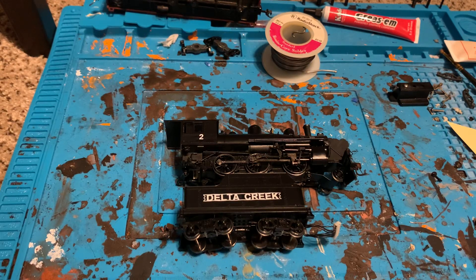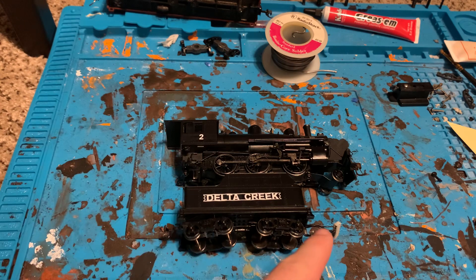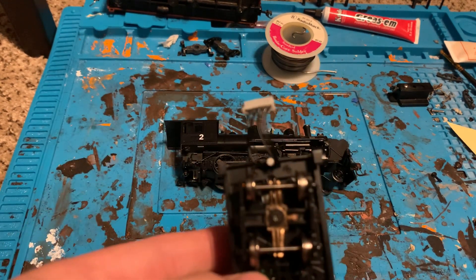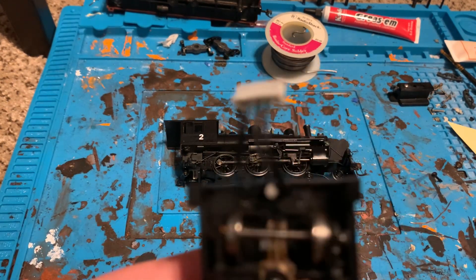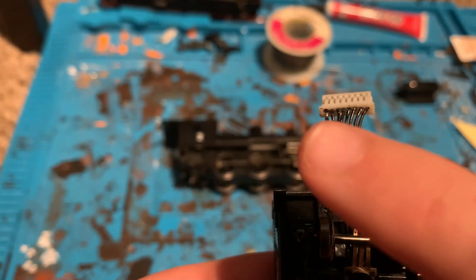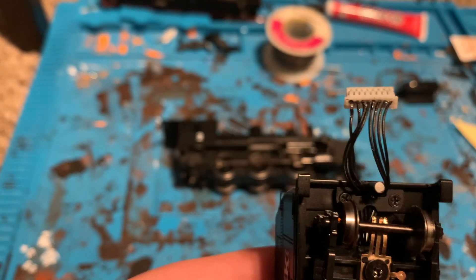Hello guys, welcome back to another video. Today we're going to be showing you how to prevent wires from popping out of these little tiny sockets, because one of my wires popped out of one of these sockets. If my camera will focus, you can kind of see this wire right there — I had to solder it back.